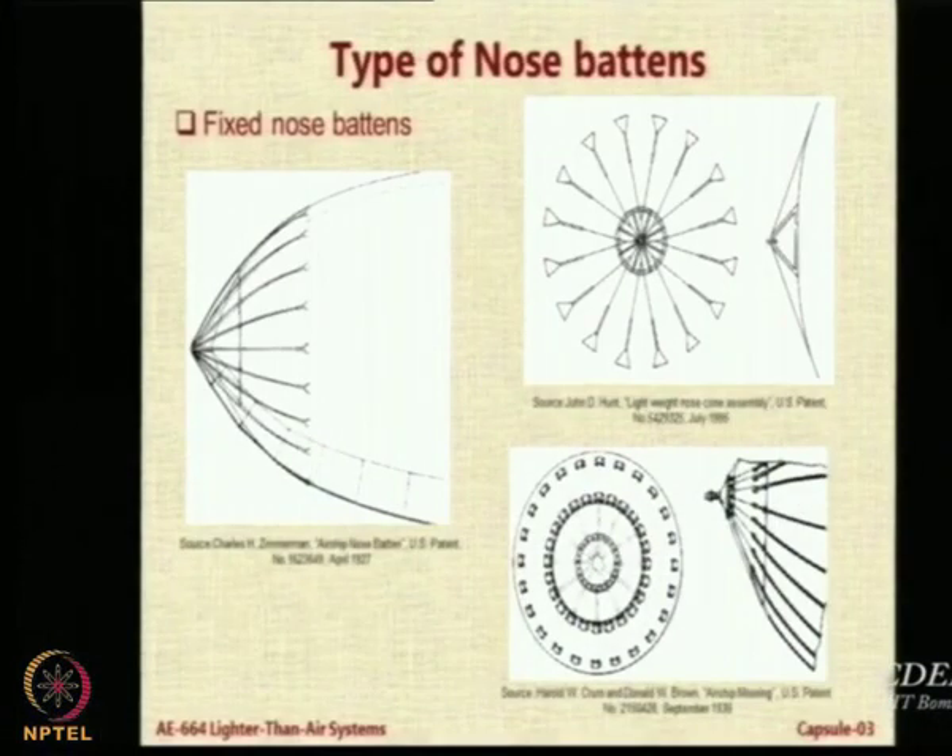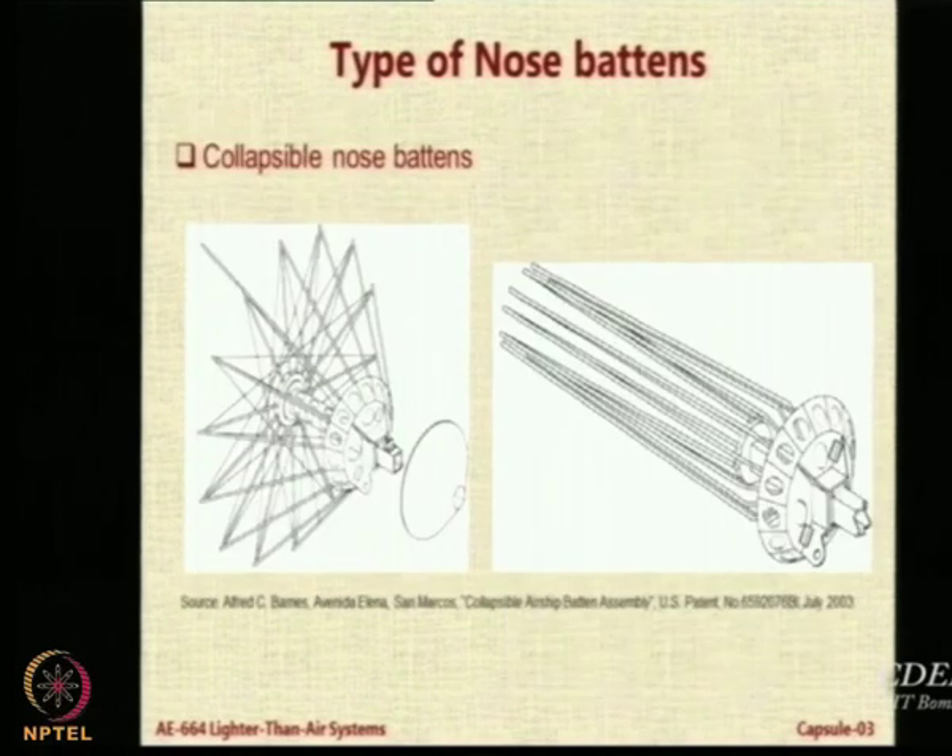There could be fixed nose battens, which are essentially a complete structure made externally and attached to the airship. You could also have collapsible nose battens like an umbrella. We have also made one collapsible nose batten type, which helps in transportation.